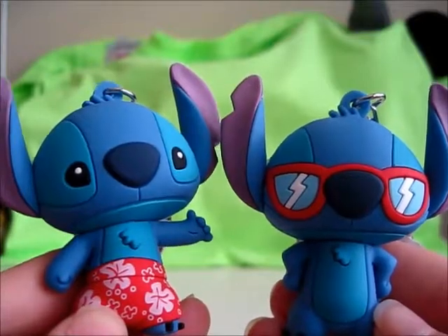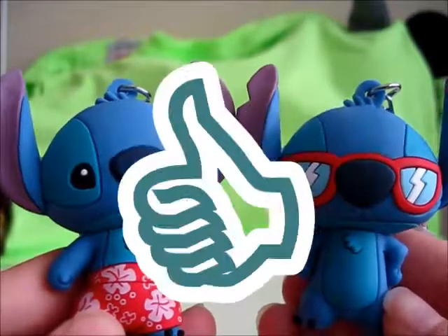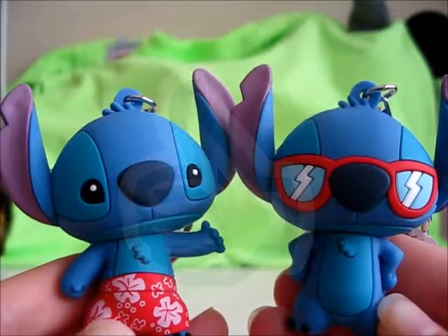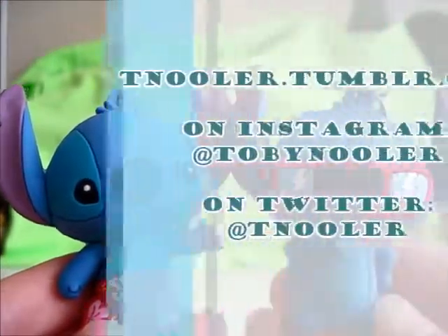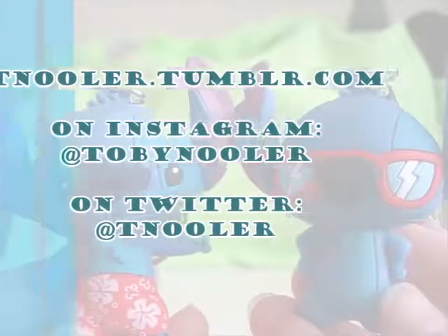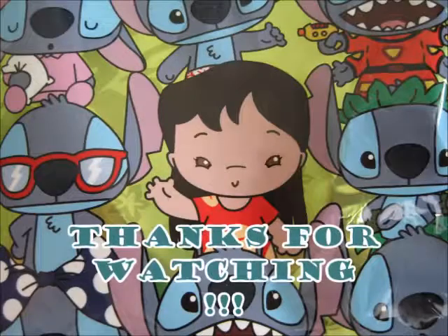If not, I hope you enjoy it once you do. And if you like this review, make sure to hit that thumbs up, and if you haven't already, please do subscribe. For further content, you can always follow me on Tumblr, Instagram, and Twitter. And until next time, everybody — bye!